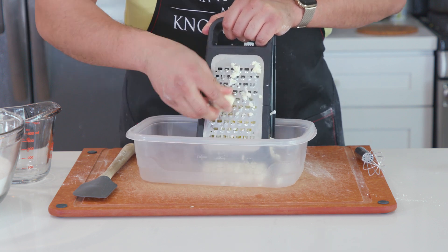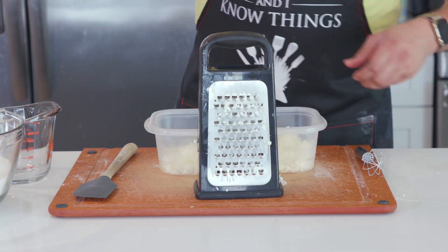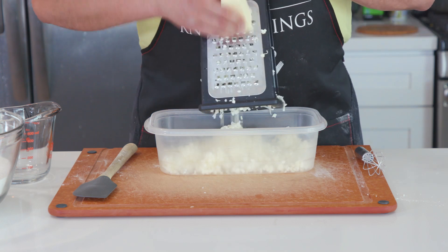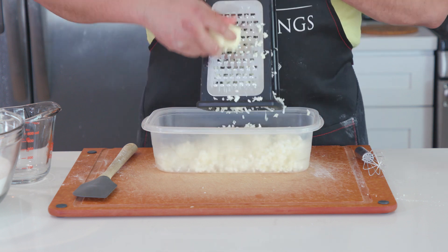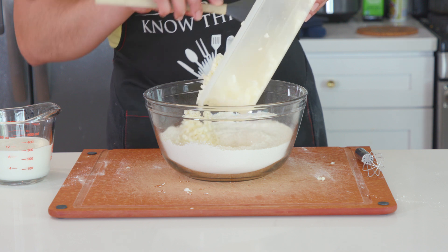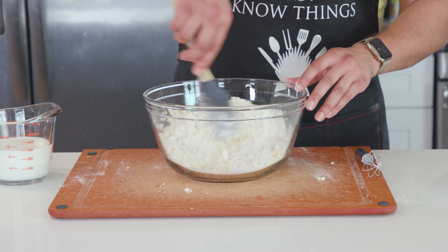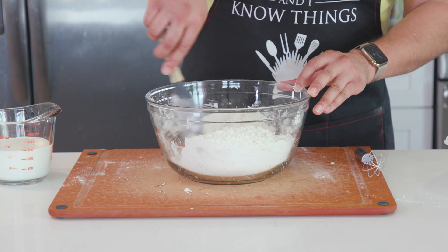Grating allows us to evenly distribute the butter amongst our dry ingredients, which is why we do it. You could cut it into squares and use a pastry cutter, or even put it in a food processor with the grater attachment — either way, just make sure it's evenly distributed and ice cold, because grated butter will help us get a flakier biscuit. Once I shredded it all, I popped the butter back into the freezer for a good 15 minutes to firm it back up, then into our flour mixture it goes. I folded it with a silicone spatula because I don't want the heat from my hands melting any of this butter.